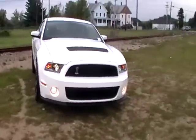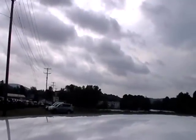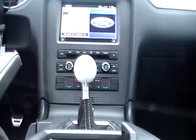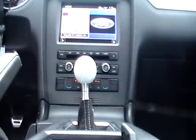Let's check out that motor. I'm going to pop the hood and the trunk. That's the push button on the trunk.